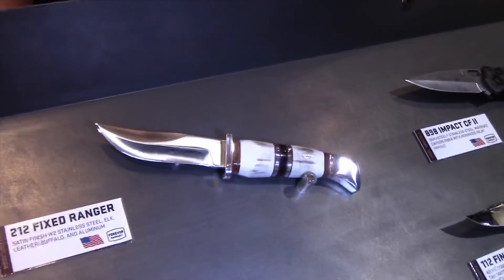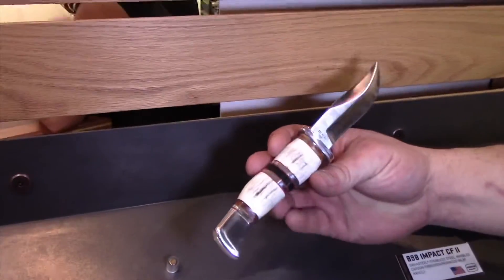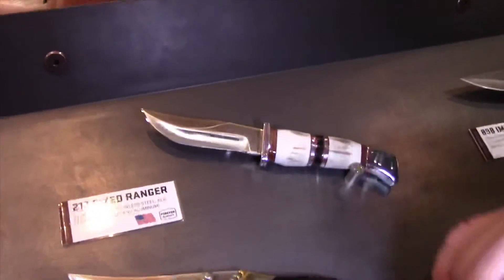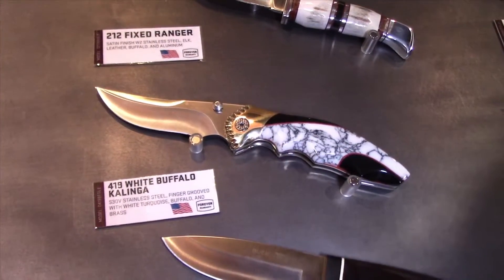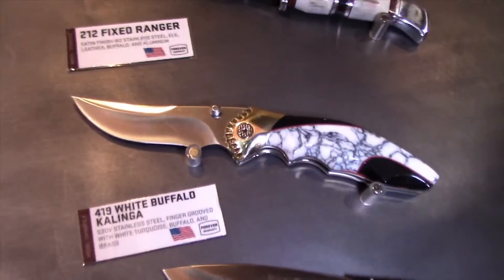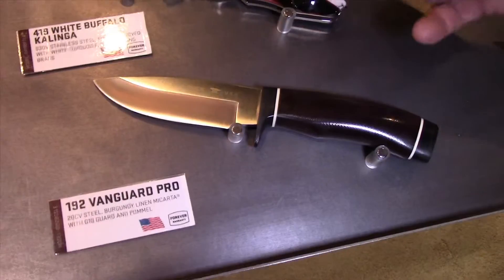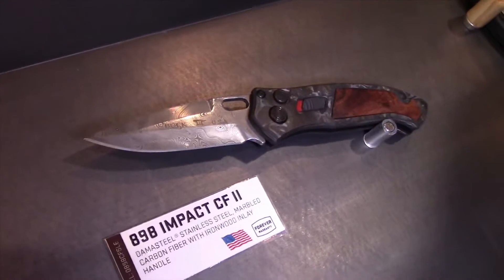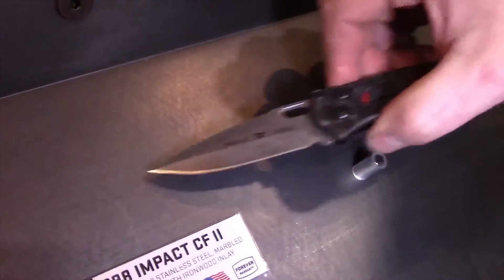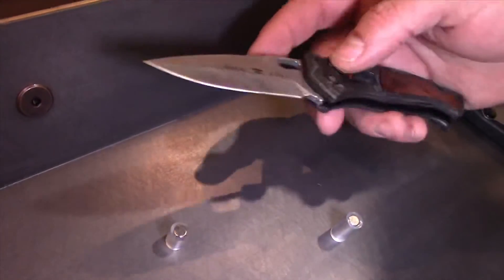And limited editions — this is our 212, which has W2 steel with a handle featuring leather and aluminum spacers and a nice leather sheath. Another version of the Jeff Leggerton White Buffalo Kalinga — the 419, which is the folding version similar to the fixed version we had last year. A 192 with premium materials: G10 guard and butt, micarta handle in the middle, and 20CV blade steel. The 898 Impact with carbon fiber and a damascus steel blade — the same marbled carbon fiber as the 842, with iron wood inlay and Cerakoted fasteners.